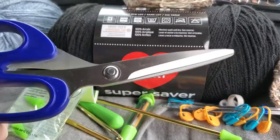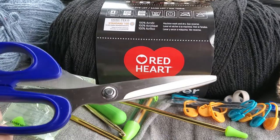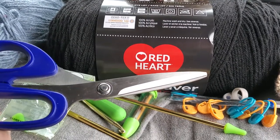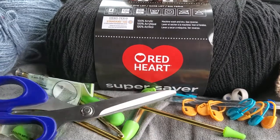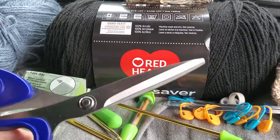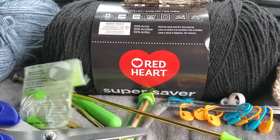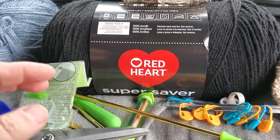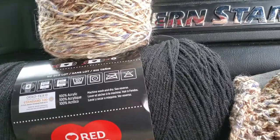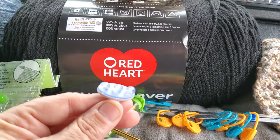A good set of scissors that you keep strictly for your yarns is a must. Keep them in your knitting bag and only use them for yarn — that helps you get a good clean cut.